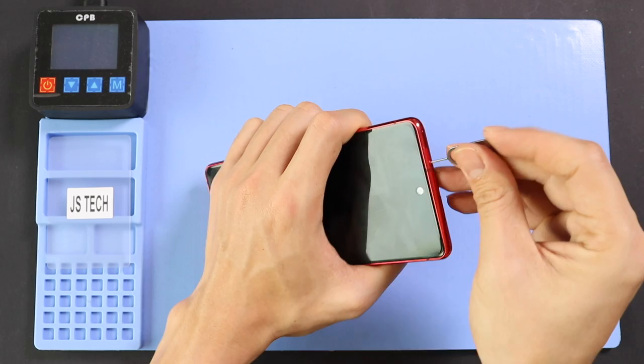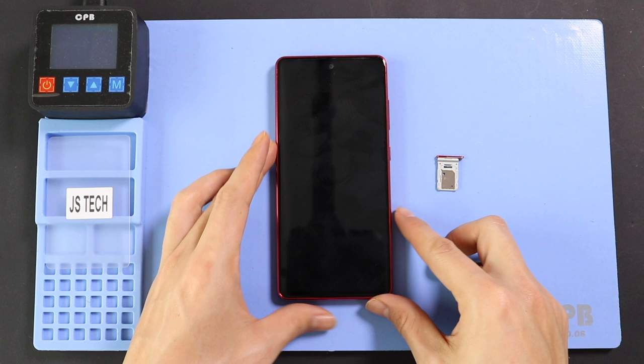To start, we need to have the right tools to proceed with the repair, which you can find in the description. First,